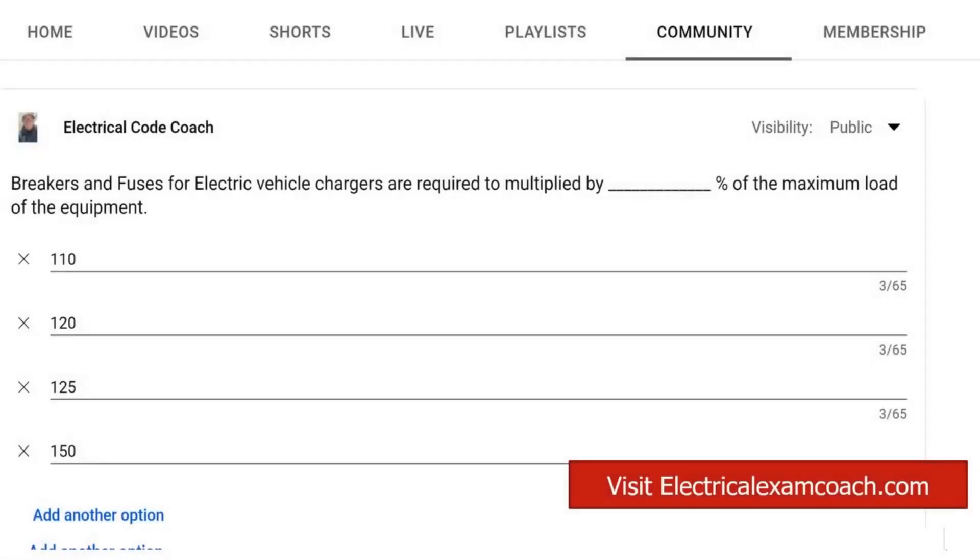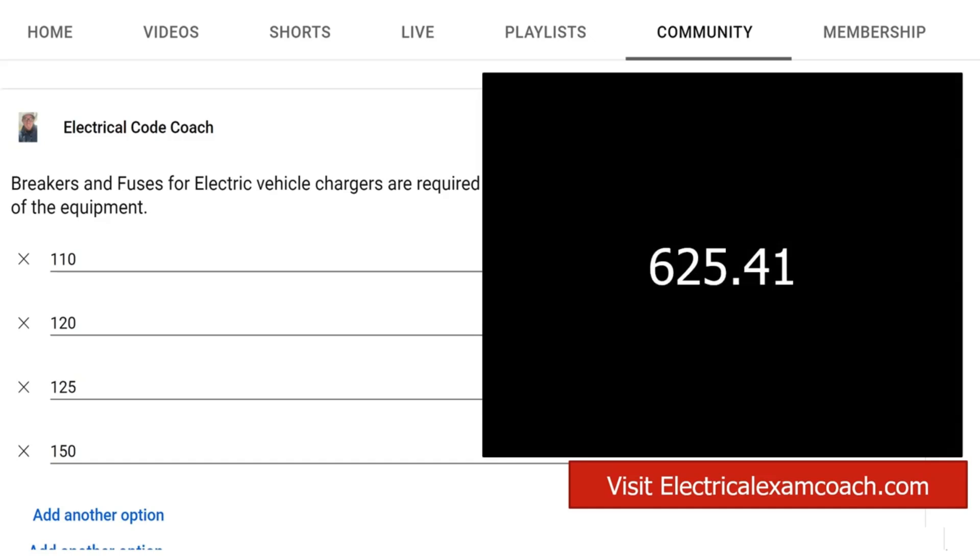Hey everyone, welcome back. I am the electrical code coach and this is the electrical question of the day. Today's question is: breakers and fuses for electric vehicle chargers are required to be multiplied by blank of the maximum load of the equipment. This is going to be found in 625.41.